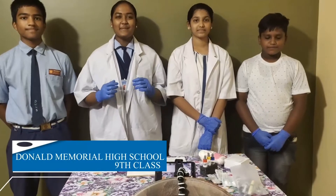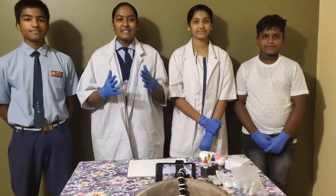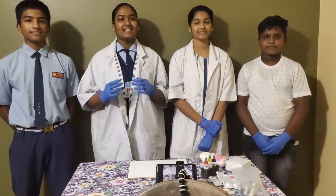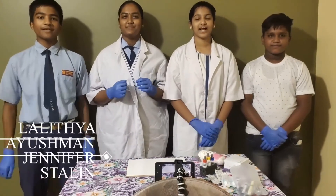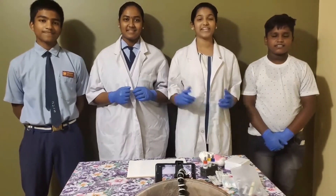Hello friends! We are the students of 9th class from Donal Memorial High School. We are here to show you an interesting experiment: testing the blood groups. I am Lalithya. I am Ayushma. I am Jennifer. I am Shaleen. And we are here to do an experiment. So let's begin.